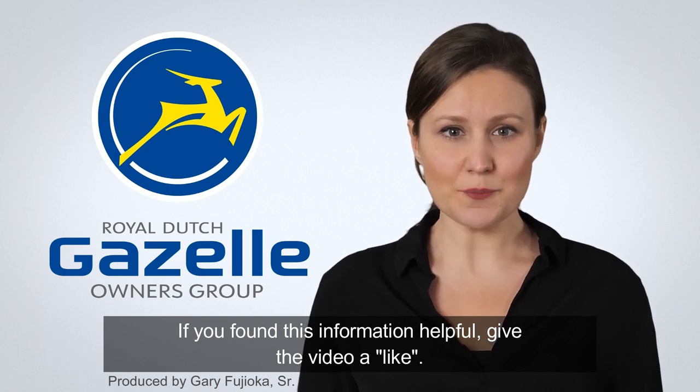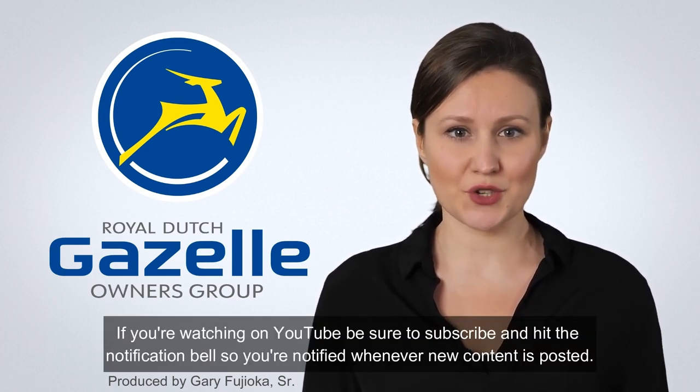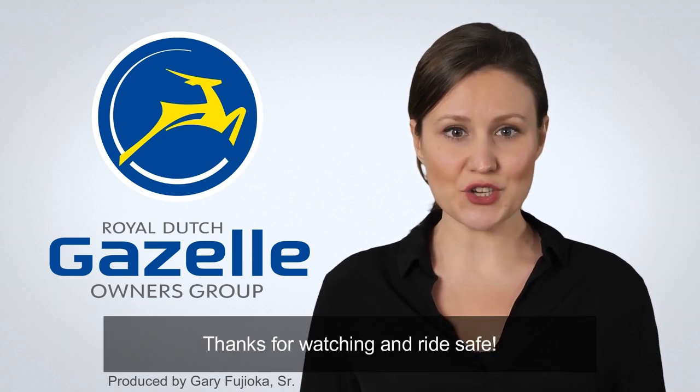If you found this information helpful, give the video a like. If you're watching on YouTube, be sure to subscribe and hit the notification bell so you're notified whenever new content is posted. Thanks for watching and ride safe.